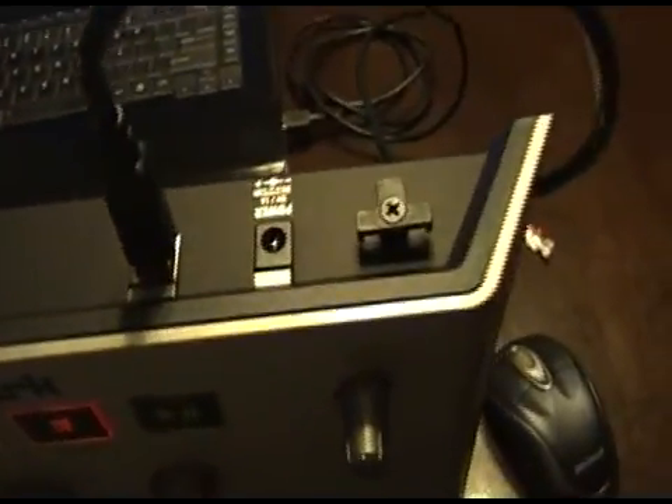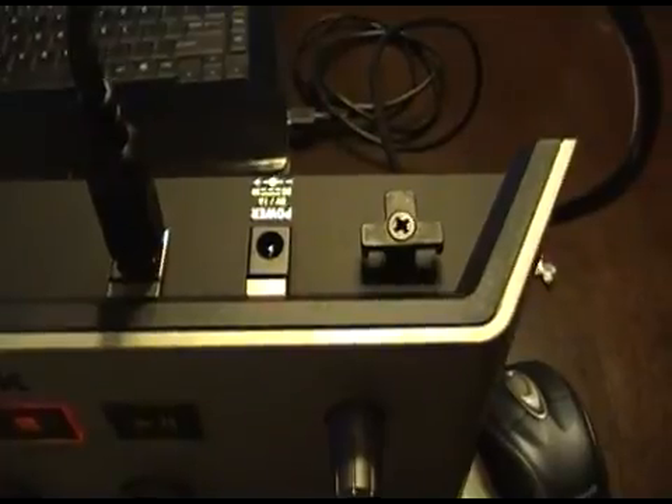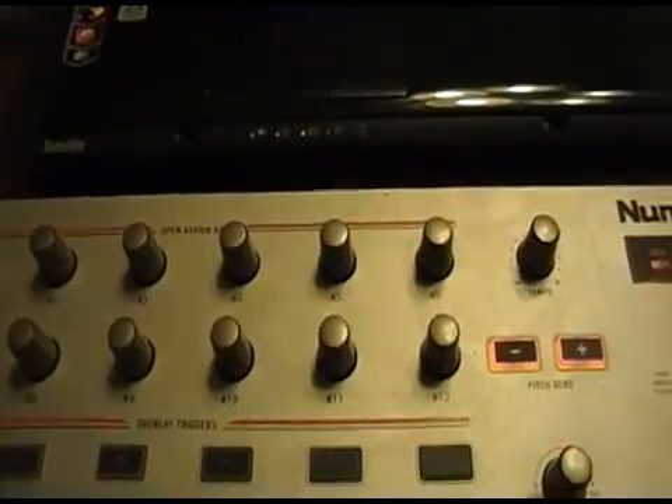We'll just have a quick look at the control first. It has USB in and out. It's a MIDI controller. You can also get an optional power unit for it if your laptop doesn't have enough bus power — mine does. Up here it has an assignable bank with 12 assignable controls.